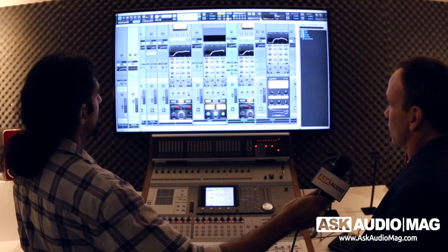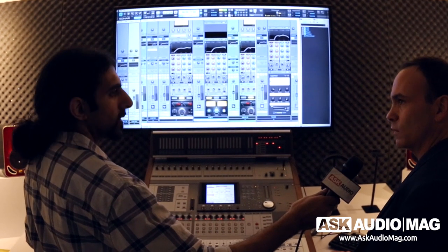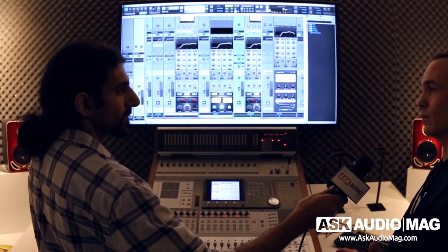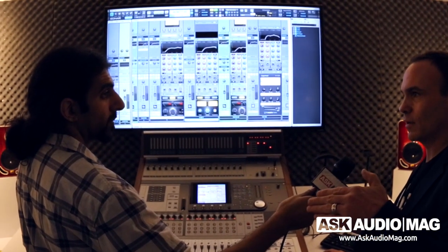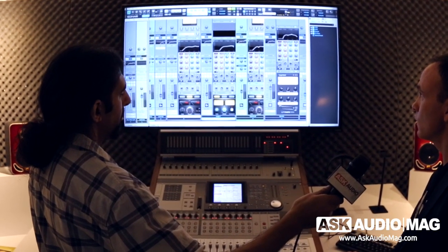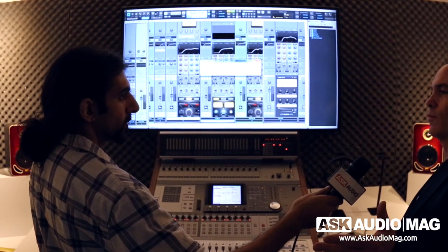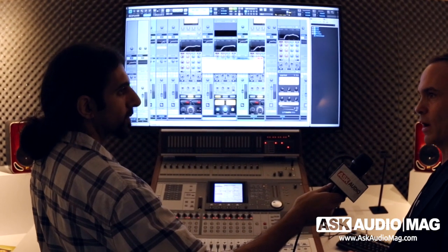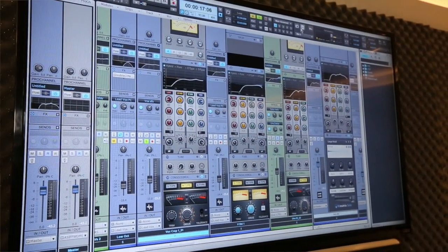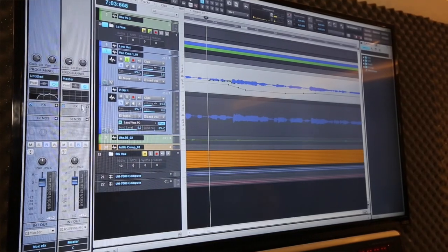This is a feature I'm really enjoying personally as a mixing engineer — it's called Mix Scenes. You can actually save mixing states. Before, if you're a mixing engineer, you'd have your vocal down mix, vocal up mix, and you'd have to reimport a mix and A/B it. Now you can save new mix scenes and control which ones you want to listen to. You can solo your vocals, save that mix, and then recall it instantly — all your track controls, automation, track effects, buses, and sends.